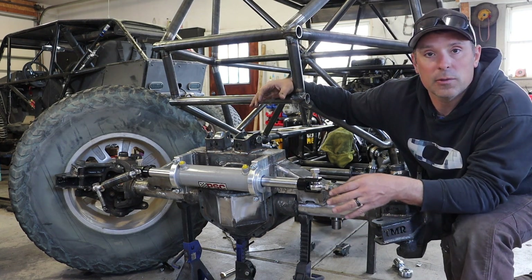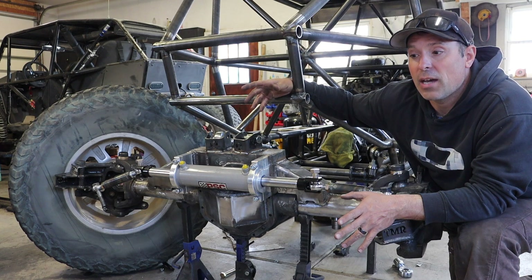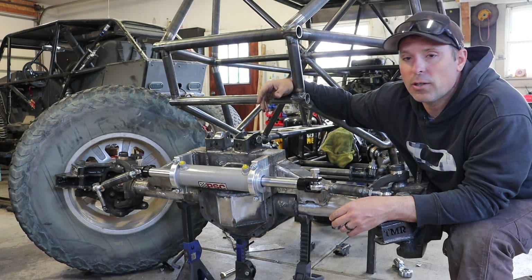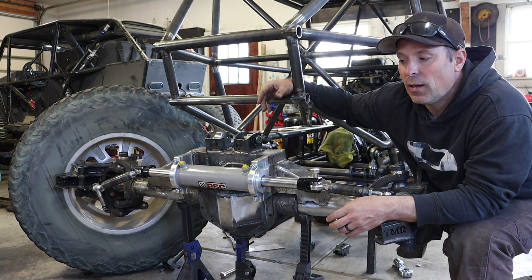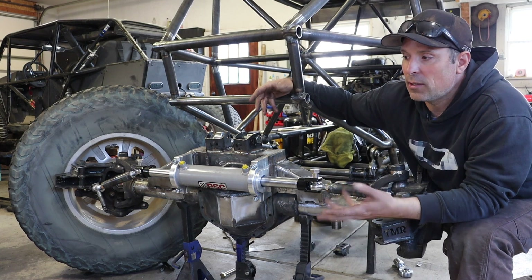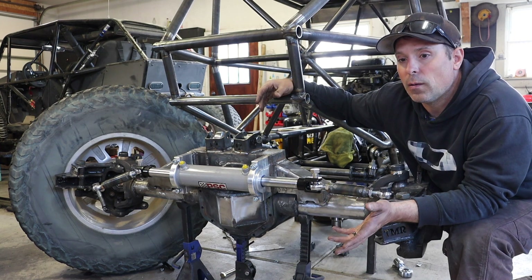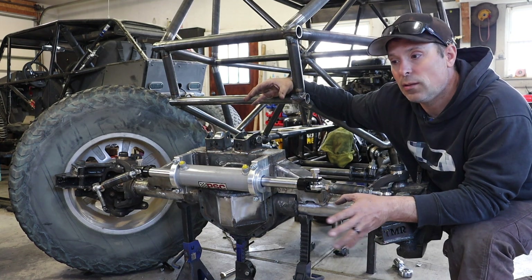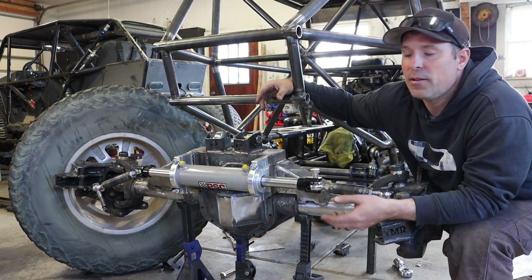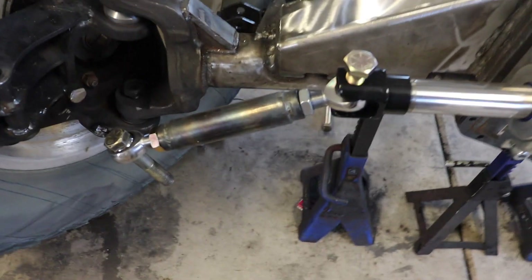The inch-and-a-quarter heim joints are a bit overkill for the uppers. On a past jeep rock crawler I got away with three-quarter inch heim joints on the uppers, though they wore out pretty quickly. With inch-and-a-quarter that won't be an issue at all. These are probably Chinese-sourced and rebranded, but they're chromoly and pretty strong — I haven't seen one of these break. I hit them with WD-40 between every trip to keep them from squeaking, and I've gotten two full seasons out of my other ones and they're still not worn out.